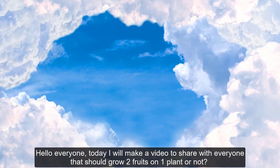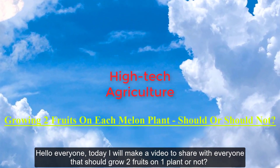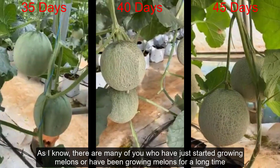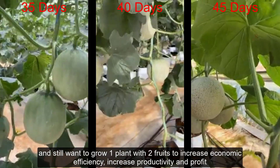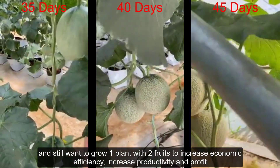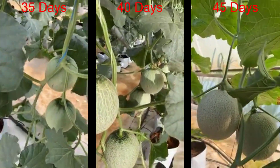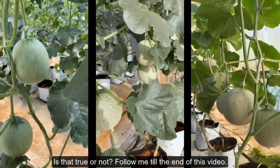Hello everyone. Today I will make a video to share with everyone whether you should grow two fruits on one plant or not. As I know, there are many of you who have just started growing melons or have been growing melons for a long time and still want to grow one plant with two fruits to increase economic efficiency, increase productivity and profit, and reduce costs. Is that true or not? Follow me till the end of this video.